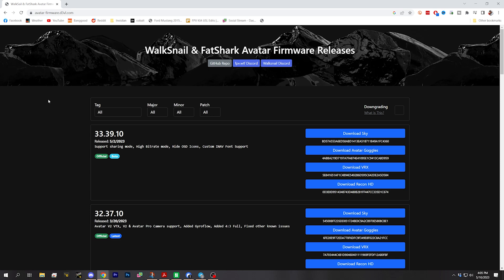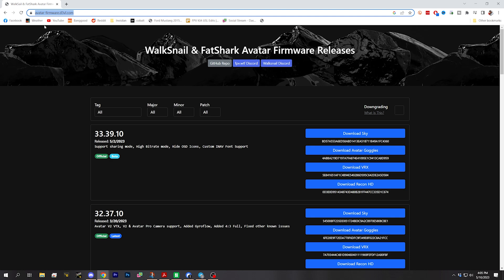Not from Caddx's official webpage, but from this website — I'll link it down in the video description. This is D3VL, also known as Devil, who is a developer who works with DJI and Walksnail.